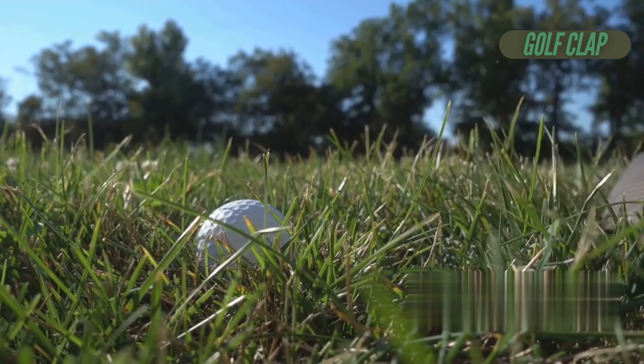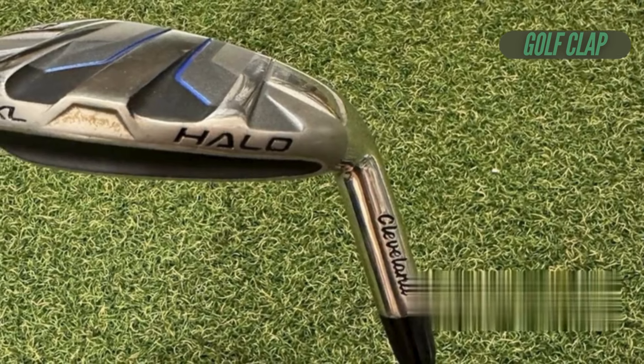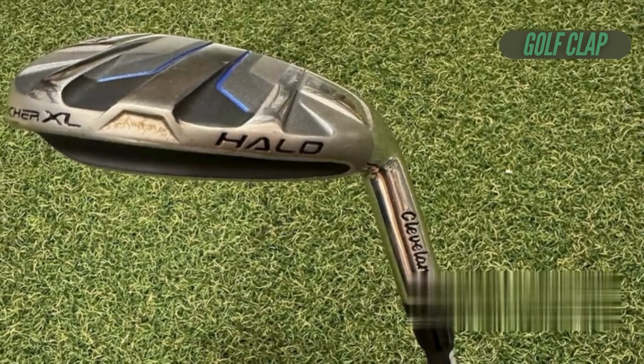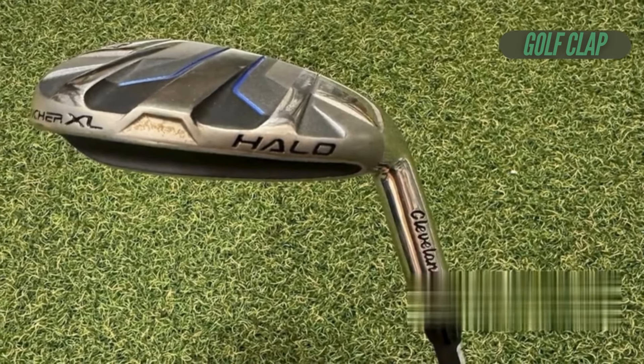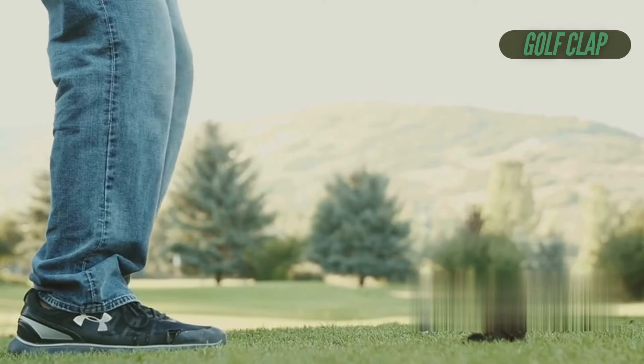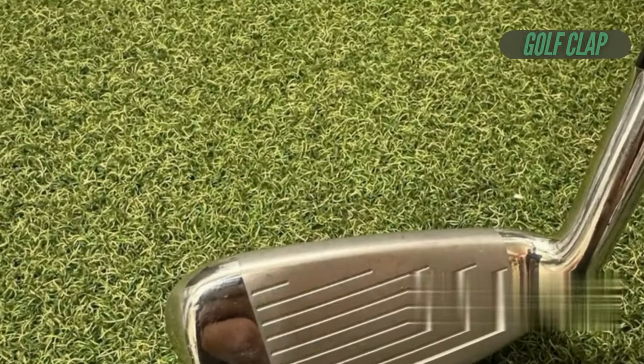However, I did have a minor concern regarding performance in the rough. When testing the irons in thicker grass, I found that while they performed admirably on moderate lies, the bulkier head sometimes struggled to cut through the tougher conditions. This isn't an uncommon issue with wider sole irons, but it's worth considering based on your playing conditions.